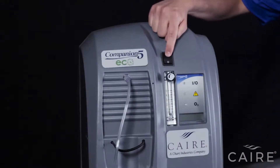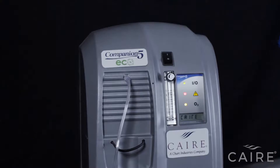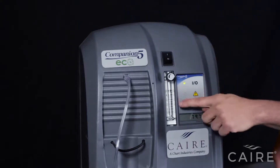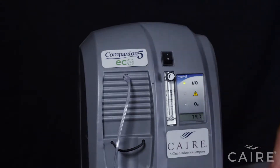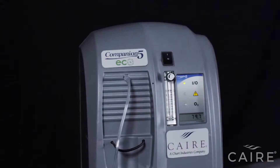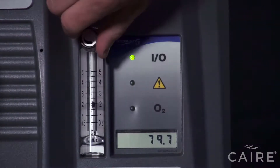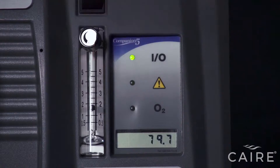To power on the unit, simply press the button upward. When you do this, all the lights will come on initially — that is normal — and then eventually just the green one will remain. To set your flow rate to the prescribed setting, line the black ball up exactly with the line of your setting. For example, if your flow rate prescribed by your doctor is two, you would turn it down until the ball is centered with the two. You leave it just like that where it's set, and next time you turn it back on, it will remember the flow rate you were at. And that's all there is to operating the Companion 5.